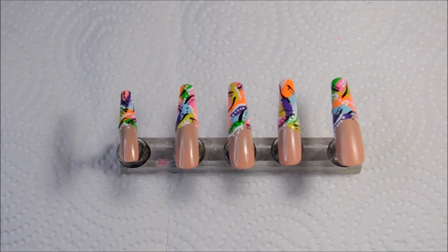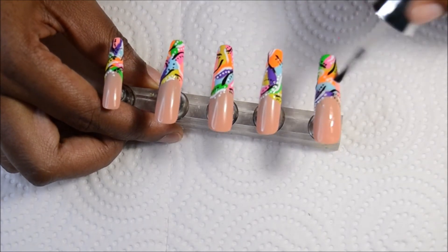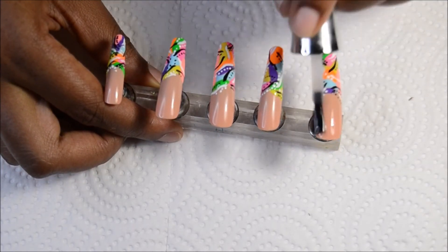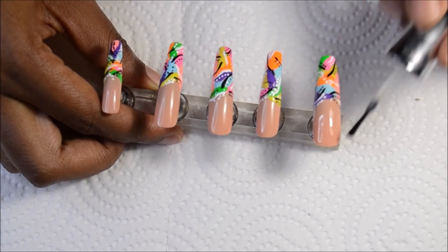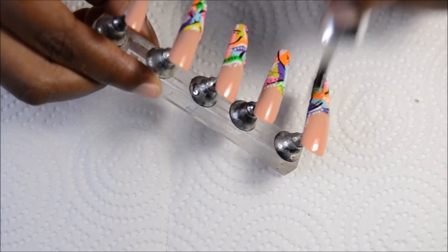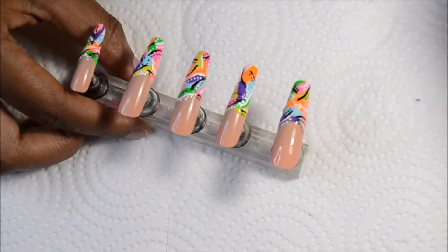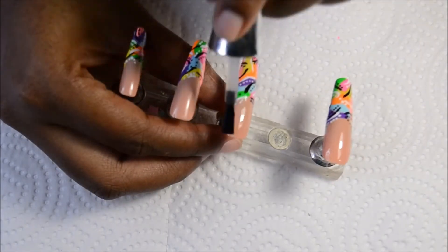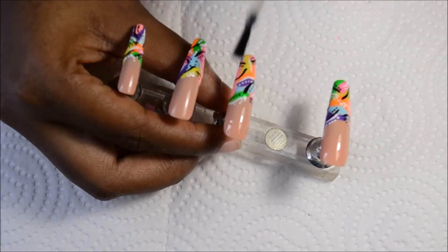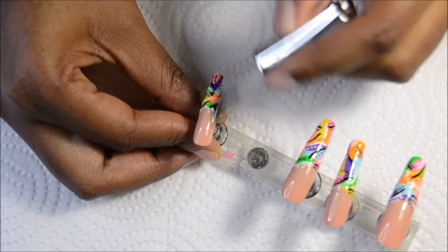That will complete this design and now all we have to do is add some top coat to the nails. I added an extra layer of top coat off camera because after the first coat the nails weren't completely smooth — they were a bit bumpy — so I added another layer to fix that. Another option is to use some builder gel; it encapsulates everything and also strengthens the nails. Since I was doing these nails for myself I skipped the builder gel.